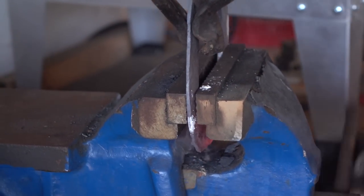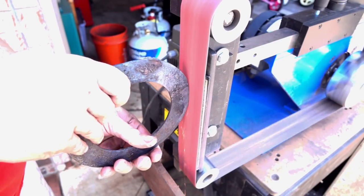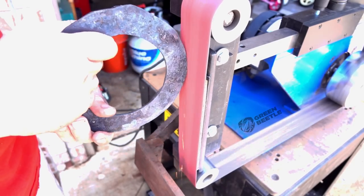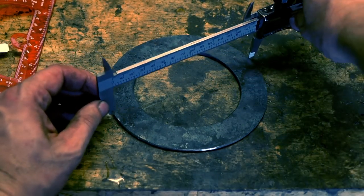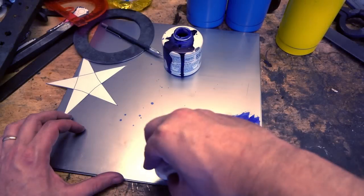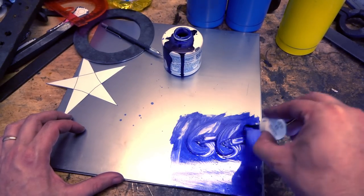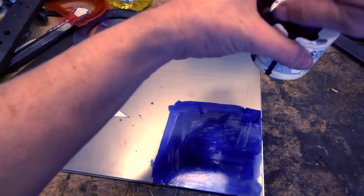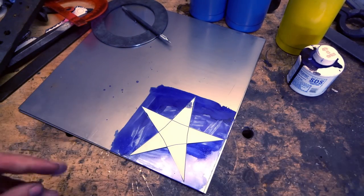After straightening it up, we'll grind the outer edge and try to make it as circular as possible. It's actually within one and a half millimeters in all directions, so that's good enough — goth enough. Here we're laying out the spokes.